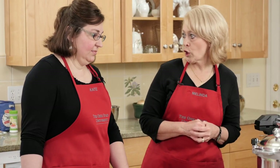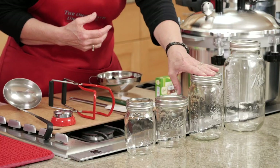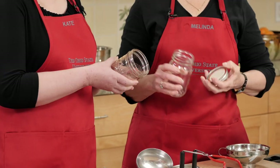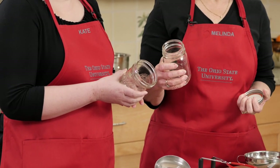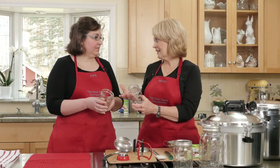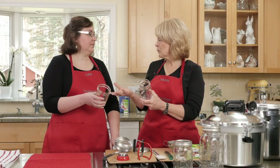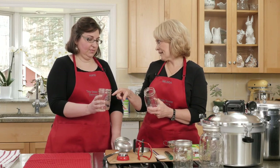The first thing we're going to start with is the jar. Most often, the recipes are going to call for a quart or a pint. We have wide mouth and regular mouth. It depends on what you're canning as to which one you really like. If I'm doing pears or peaches and layering them in the jar, it's a little easier to get my hand in there.